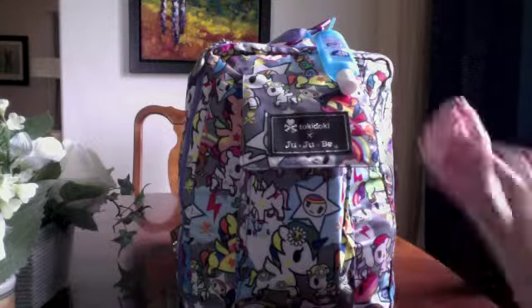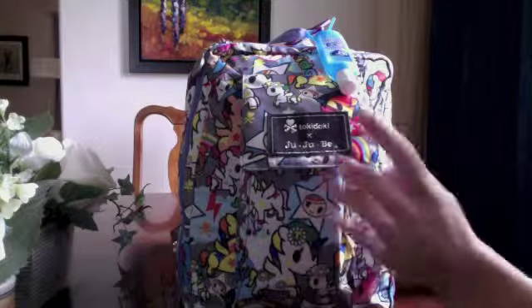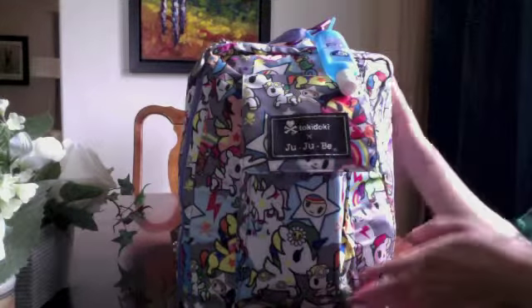Hi YouTube! Today I wanted to showcase the Minibee from Jujubee. This is the Minibee in the Uni Kiki print.